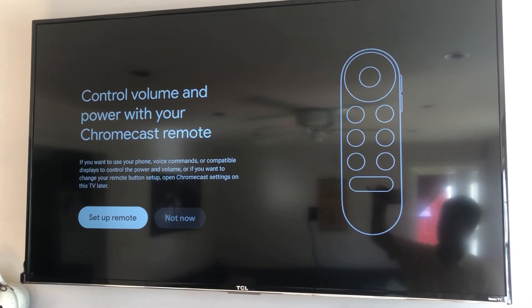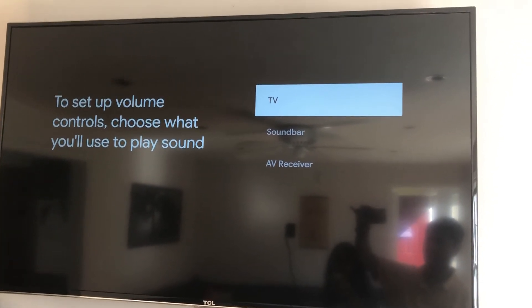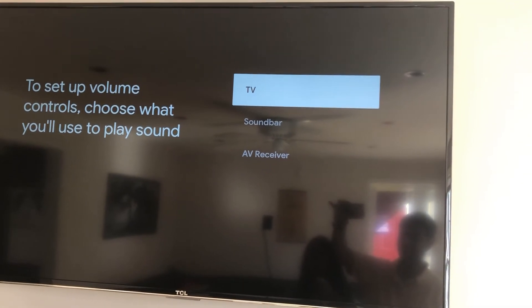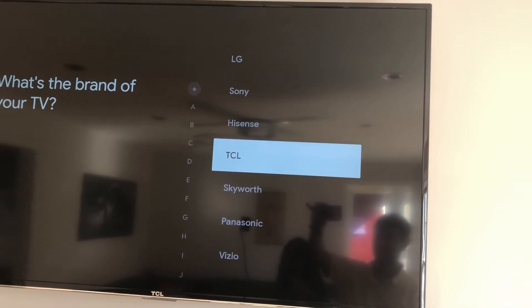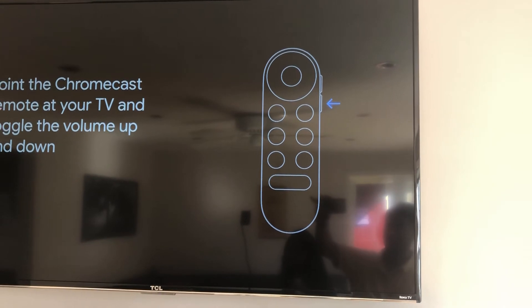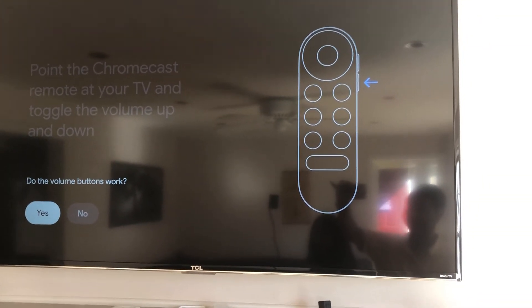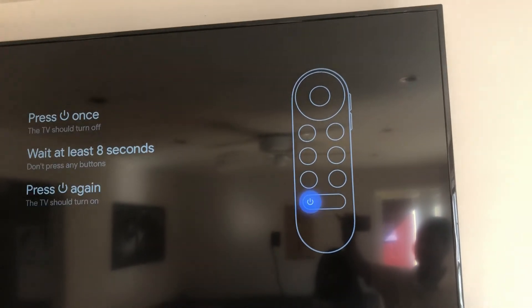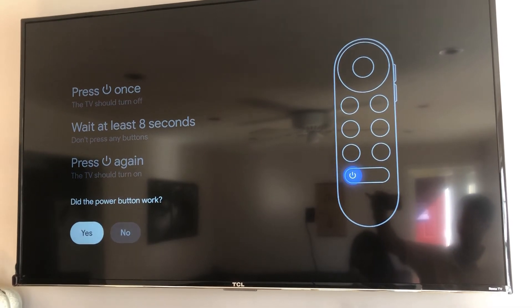Now I need to set up the remote. Hit OK, then set up volume controls — choose what you'll use to play sound. I'm going to use the TV. Select your TV brand — it's a TCL. Hit next, then yes to confirm you can hear the volume. For the power button setup, press it once, wait at least eight seconds, then press it again. We hit the power button to switch off, wait eight seconds, and turn it back on. Did the power button work? Yes!